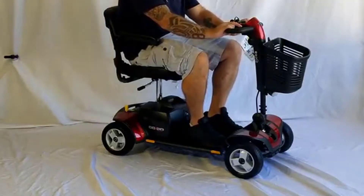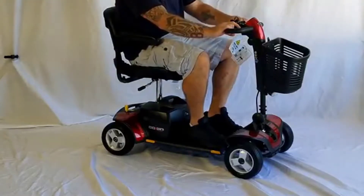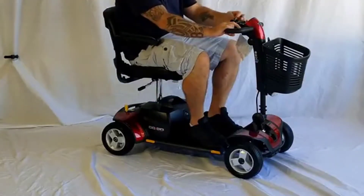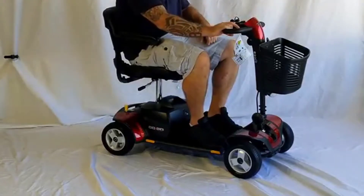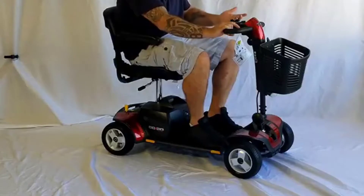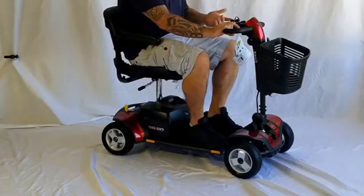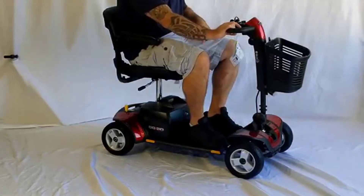I should mention I am not getting paid by Shoprider or anything like that to say this. This isn't a sponsored video at all — this is just purely my opinion. So why do I like this thing? Well for one it has a really good range on it. You're talking a 25-mile range and it will go up to five miles an hour, which is pretty fast actually.